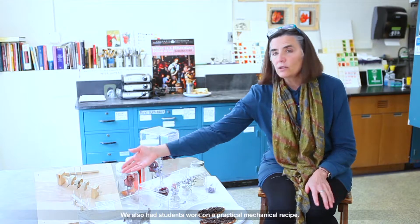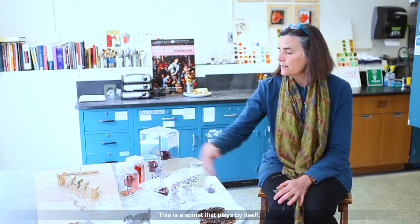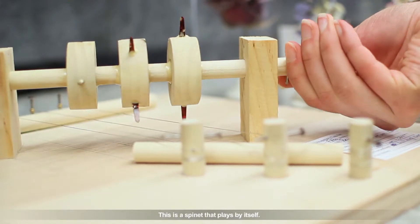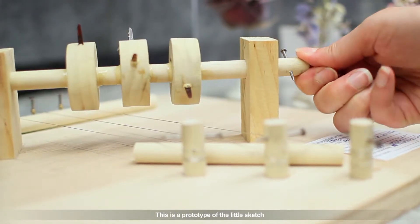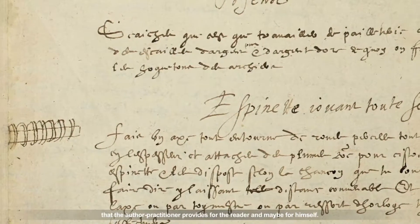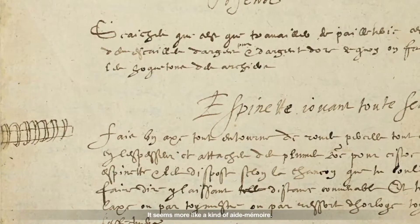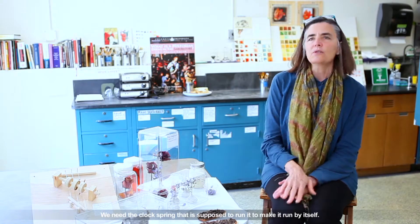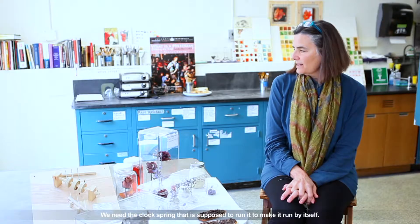We also had students work on a practical mechanical recipe. This is a spinet that plays by itself — a prototype of the little sketch that the author-practitioner provides for the reader, or maybe for himself; it seems more like a kind of aide-mémoire. We need the clock spring that's supposed to run it to make it run by itself.